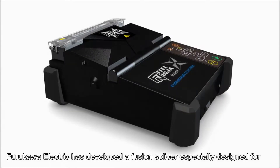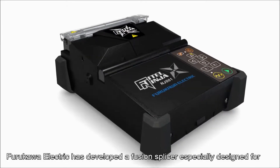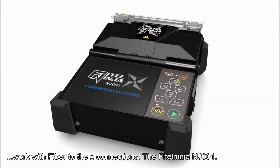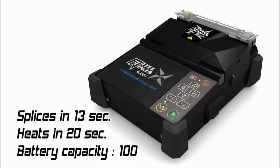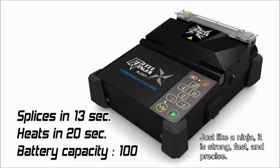Furukawa Electric has developed a fusion splicer especially designed for work with fiber-to-the-X connections: the Phytel Ninja NJ-001. Just like a Ninja, it is strong, fast, and precise.